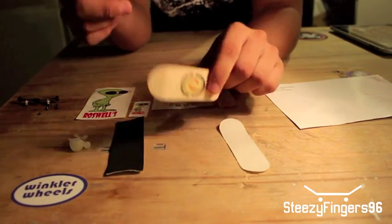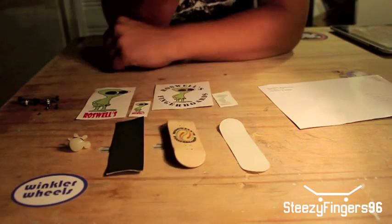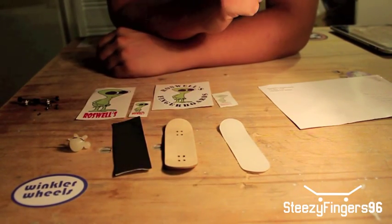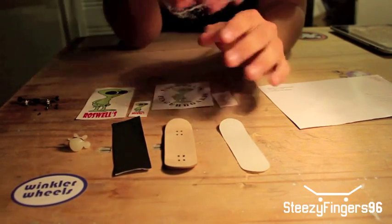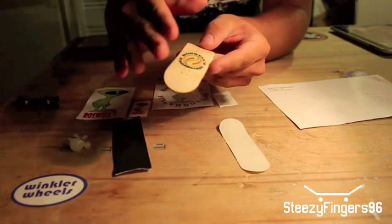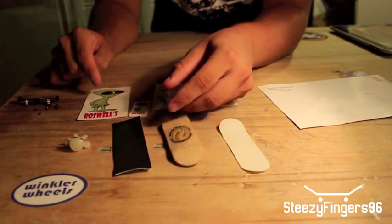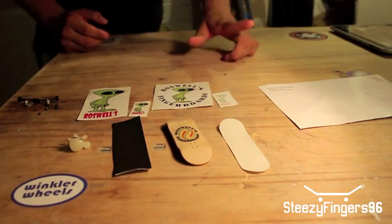I'm going to set up the deck and try doing a little sesh with it, maybe a little montage, and review it afterwards because I want to see how I like it. I'll put the link in the description — you guys can check them out. They have tons of boards; this isn't the only graphic. They have like hundreds of boards, different wood designs, graphics like the Roswell's Alien on it. So check them out and I'll get back to you with the montage.